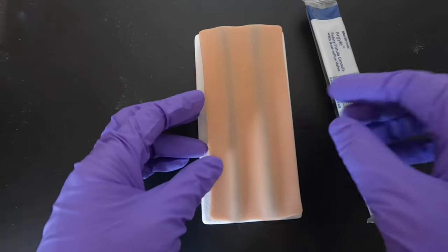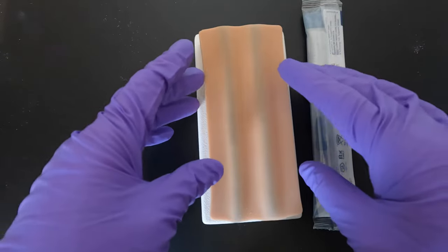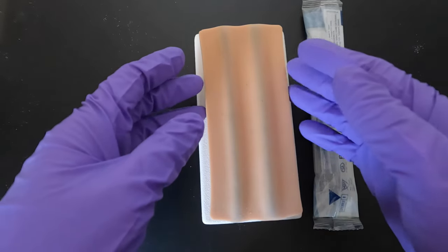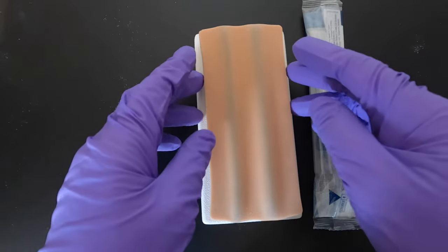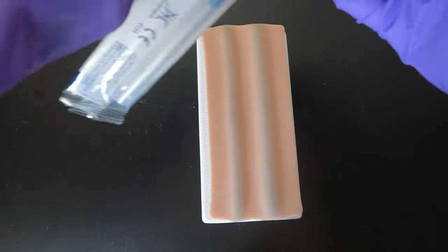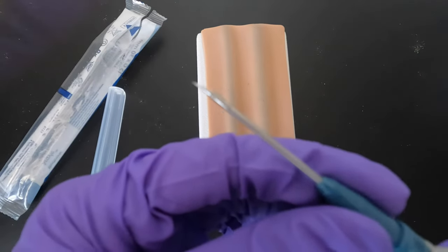Now I'll show you how to use this needle during cannulation. I'll go straight to the cannulation process. Different units have different ways of disinfecting and cannulation processes — some use sterile gloves with non-touch technique, and some just use the clean gloves process. It's up to your unit's protocol. You still need to apply a tourniquet, then just open the packaging and take out the cap.